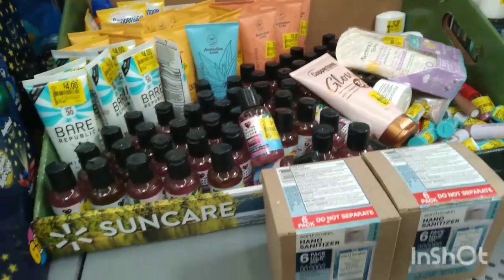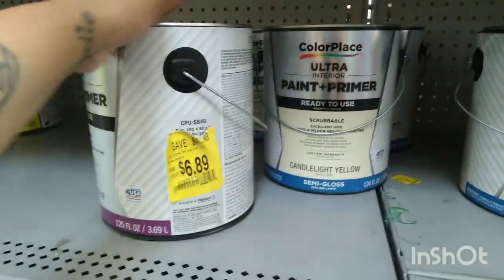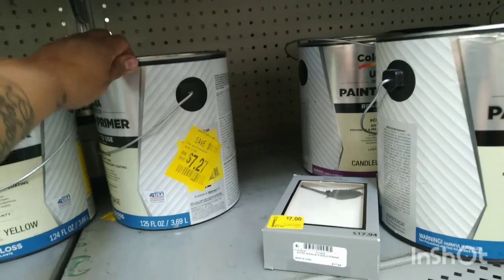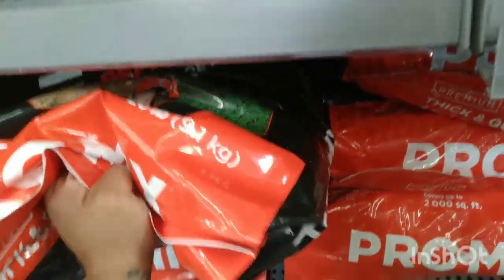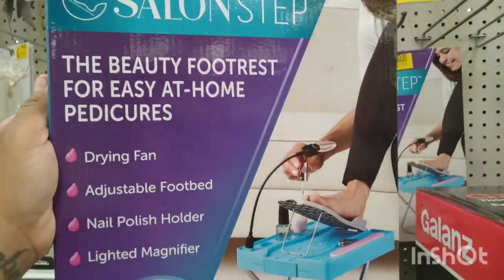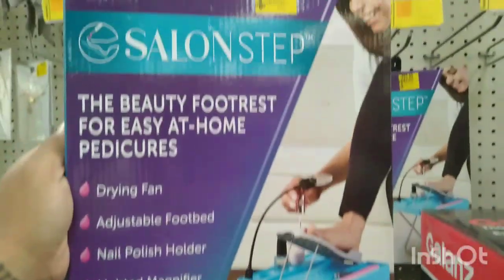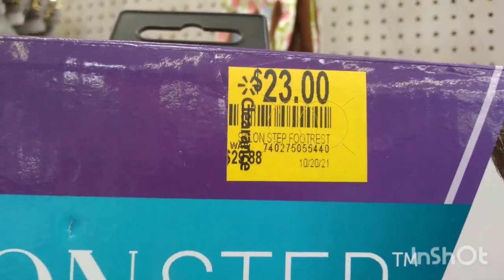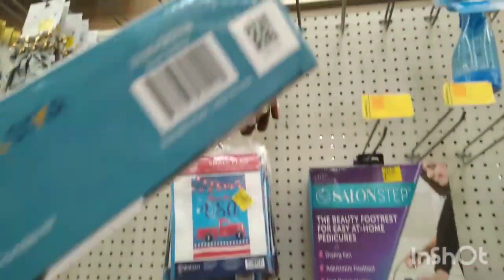They have a lot of those sunscreens. And look at this — they have a lot of paints on clearance, orange clearance ultra primer for $6 to $7. Check out the paint — they have a lot of those cans everywhere. I found this one right here — this is a Salon Step, the beauty footrest for easy at-home pedicures with a drying fan, adjustable footbed, nail polish remover, and lighted magnifier for $23, was $29.88. It's the first time I've seen something like this — pretty cool. That is the barcode right there.